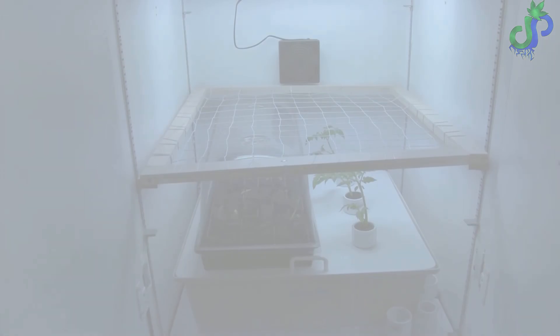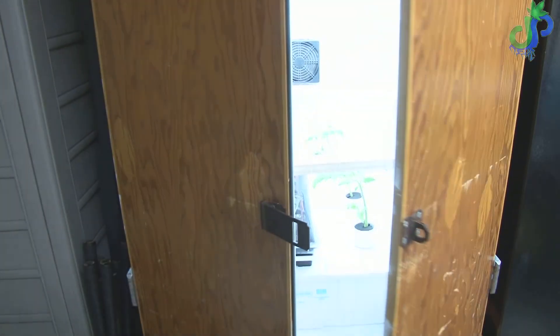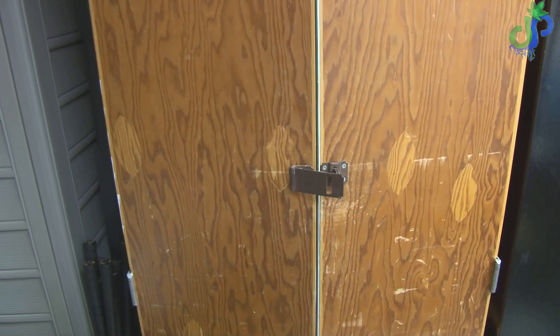Ever since I got this cabinet a couple of years ago I've been putting a lot of time into it and I'm pretty proud of this system. If you have any questions let me know — other than that, peace!